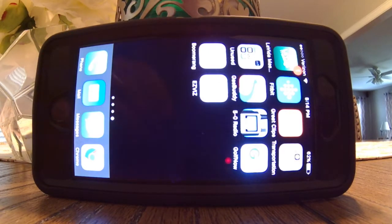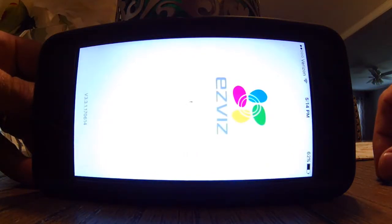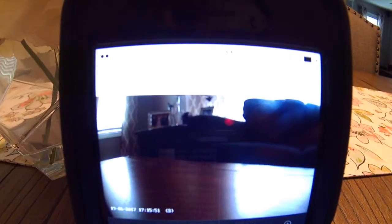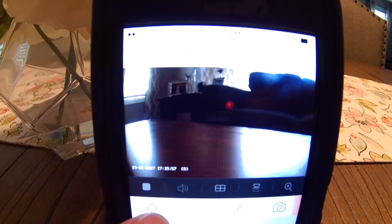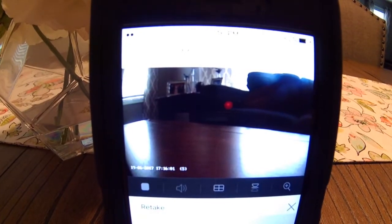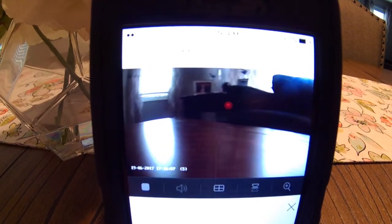I'll be showing you today how I used my EZVIZ 360. Tap the icon and it will automatically load. So here I have the camera pulled up and I've got some options. If I want to do any kind of panning, I can push that and then I can use this to actually look around the room.